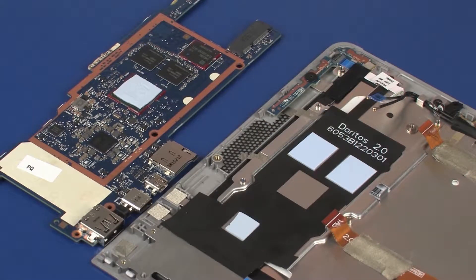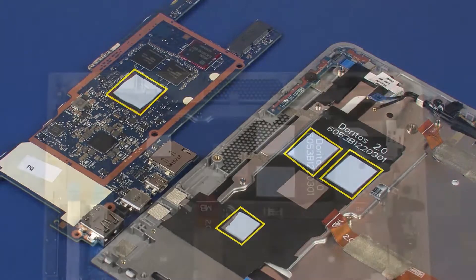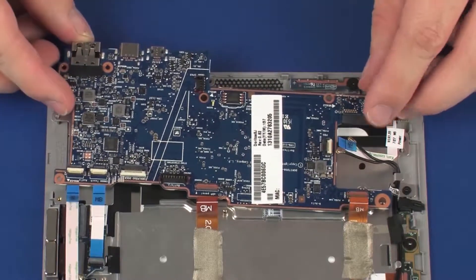Replacement. Ensure the thermal pads on the display panel assembly are undamaged and properly positioned. Damaged thermal pads should be replaced. Place the system board onto the alignment pins on the display panel assembly.